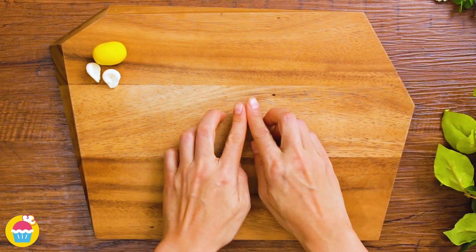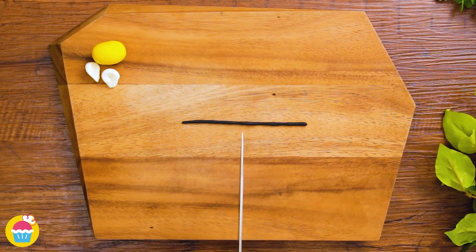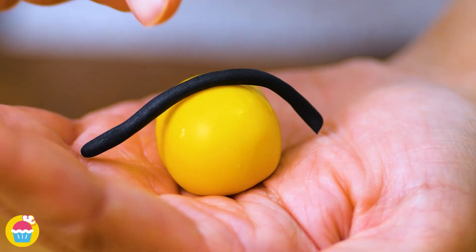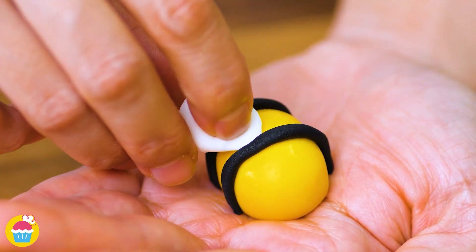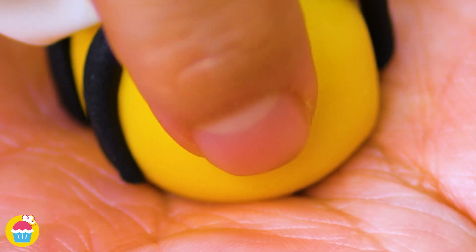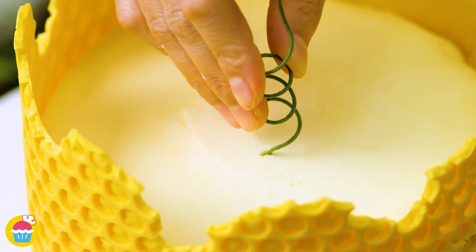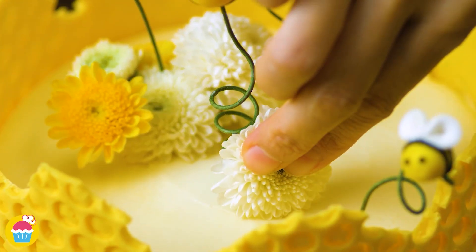Time for our stripes — roll our black fondant icing into a very thin sausage shape and cut that in half. Using a bit of water, we're going to wrap those around the body and stick them on one by one. Stick on the wings too. Don't forget some eyes. So we can make several of those using wires to stick them into our cake, and a few flower heads.